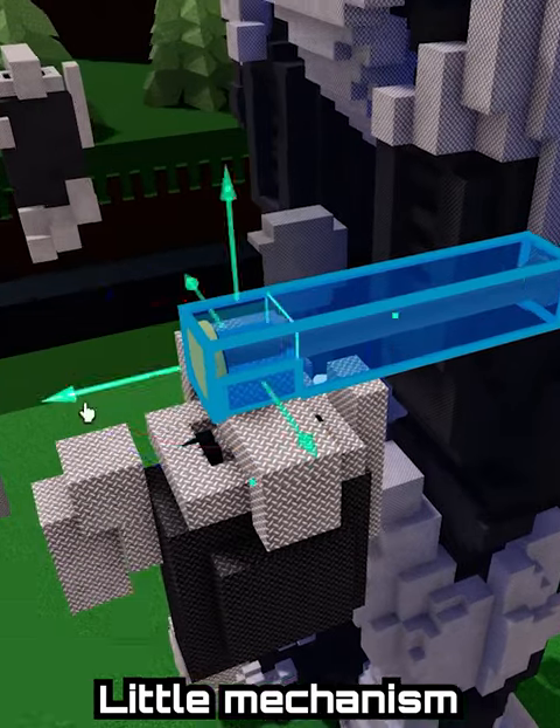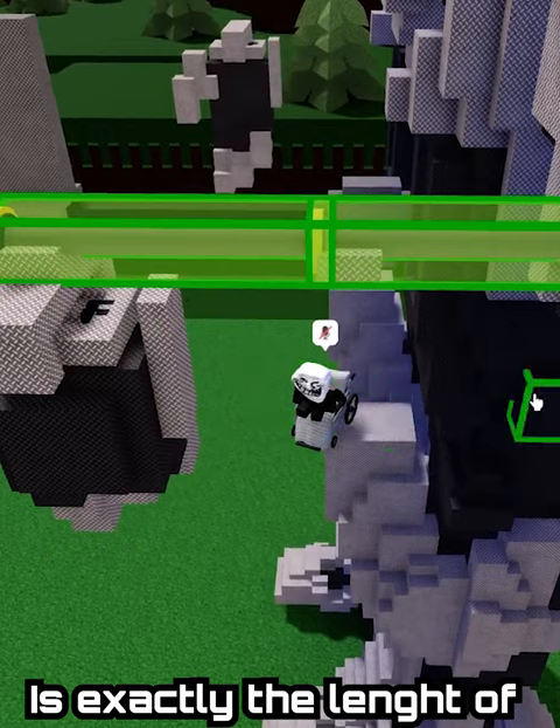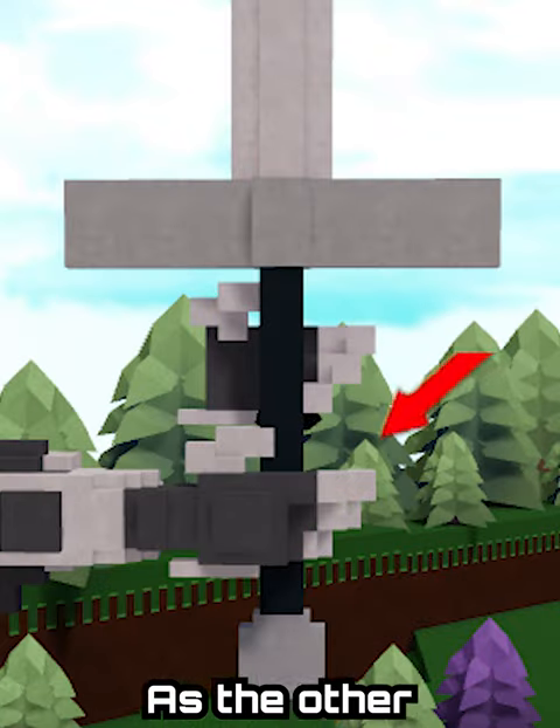After that, we will build a little mechanism with pistons. Make sure that the length of your pistons is exactly the length of where the hand is from the arm. Make sure that one of the hands is not in the exact same position as the other.